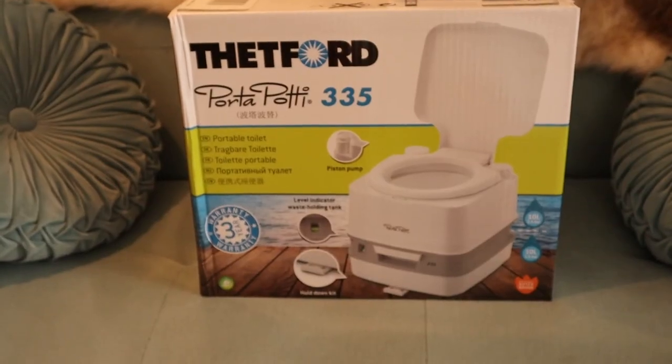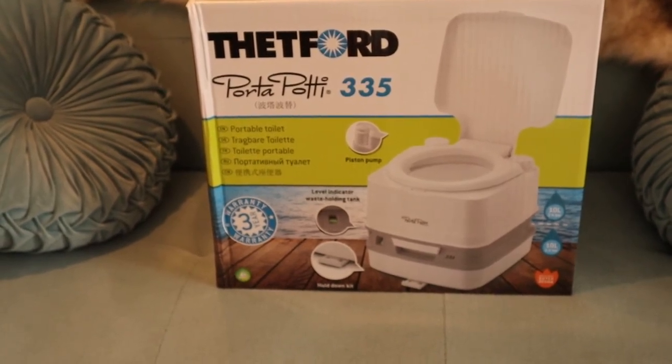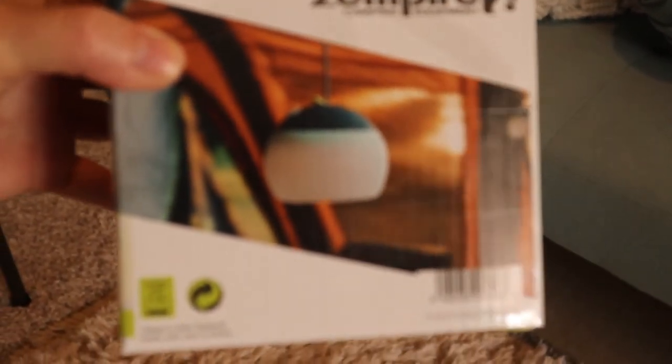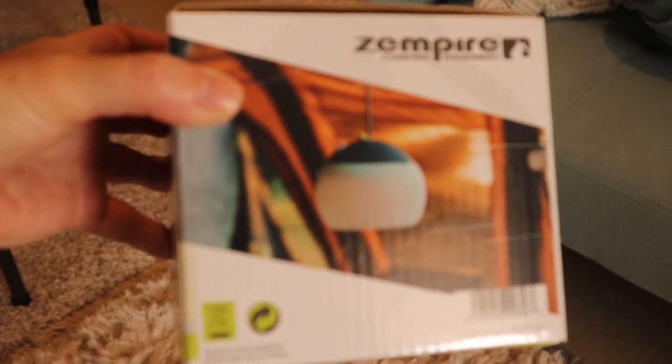If you enjoyed this video and you'd like to see more, give us a thumbs up, subscribe, and we'll see you on the next video. Coming up, I'm going to do an unboxing of this port-a-potty and look at the ins and outs of how that works, and then we're also going to do an unboxing on this awesome camping light I've heard a lot about.